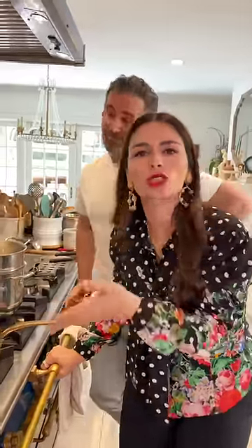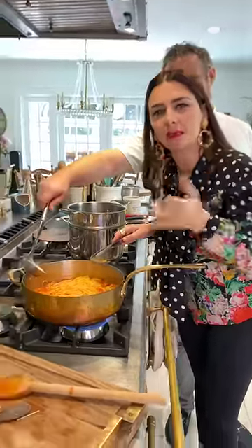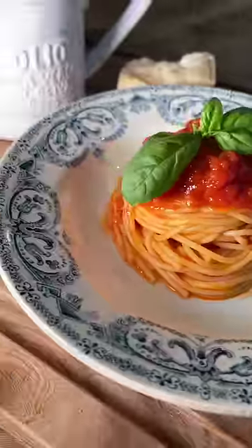Drain it al dente. The pasta hack: put your spaghetti in the sauce, not the sauce on top of the spaghetti. Add a little bit of pasta water to make it creamier. Just gorgeous.